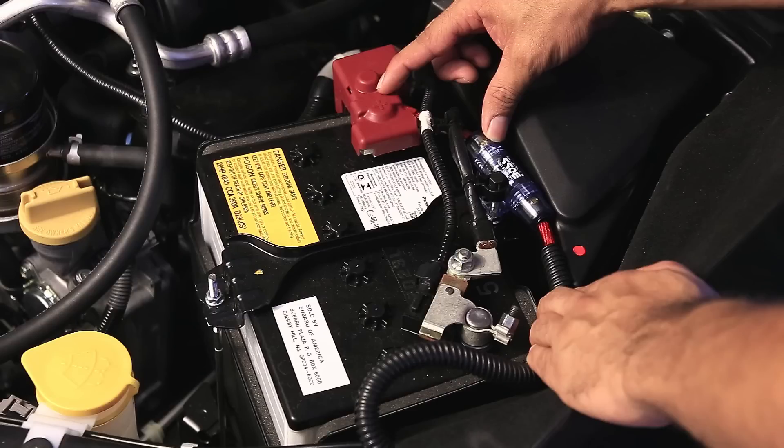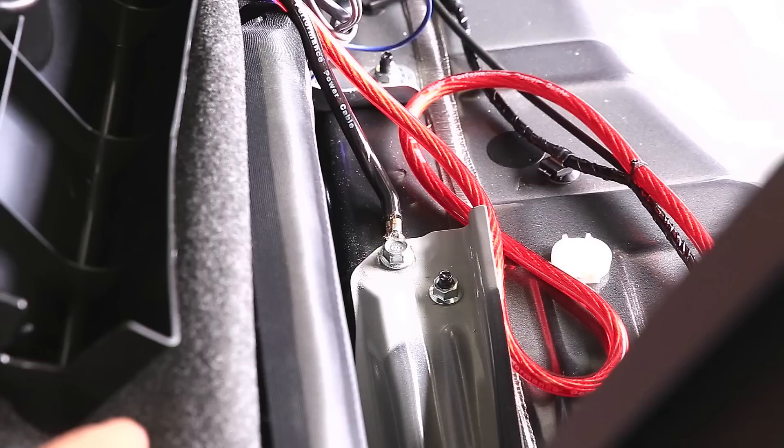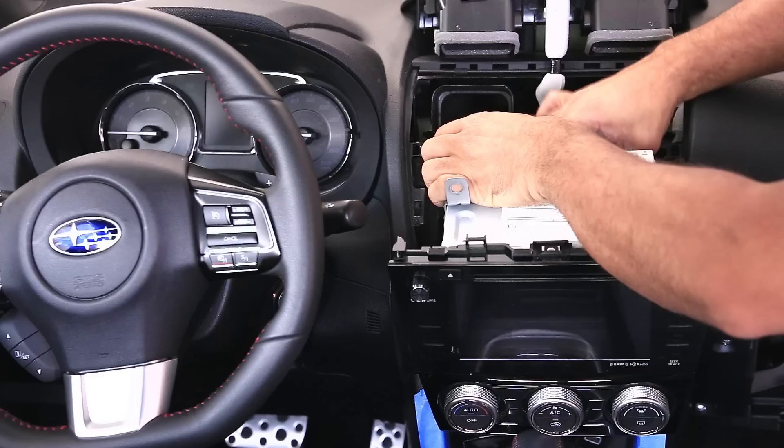I'm going to cover running the power cable from the battery all the way to the rear seat, installing the ground, running signal cables, removing the radio — all of it. This video is divided into separate parts, so if you're interested in one part or another, feel free to fast forward.